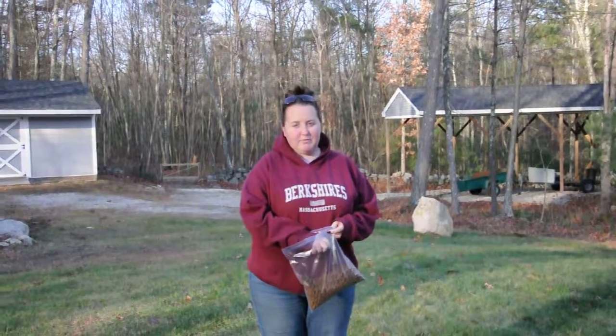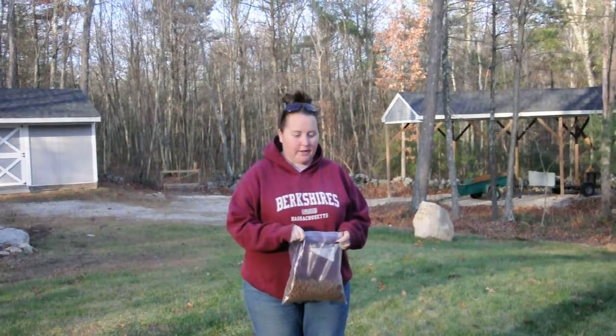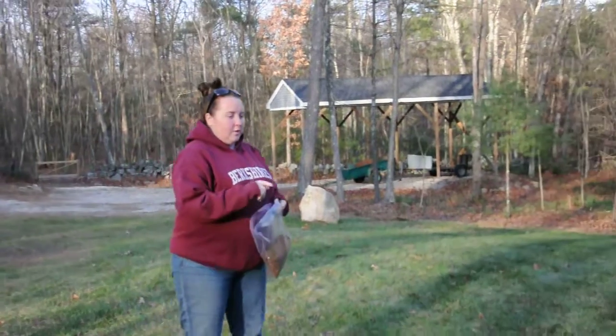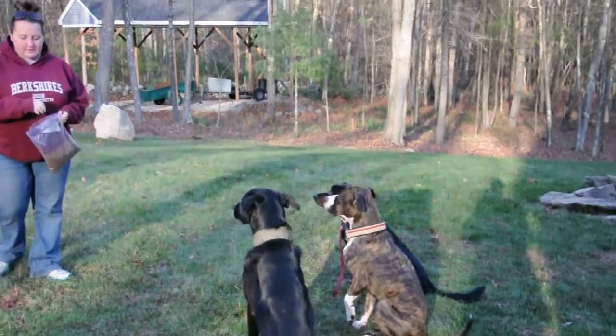Hey everyone, this is Barbara Jean with Really Special Animals, and we're going to show you how to do some yard feeding. So I have all their food here in a bag. We have Sully, Kane, and Abel. They're all in a sit-stay.